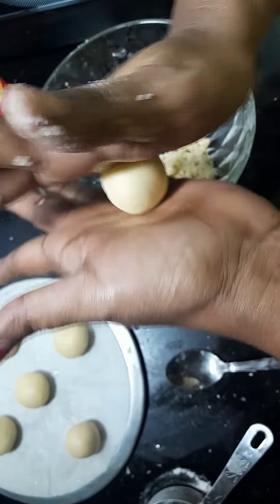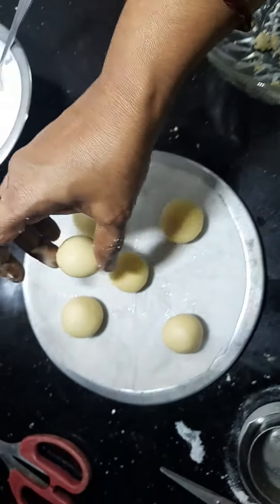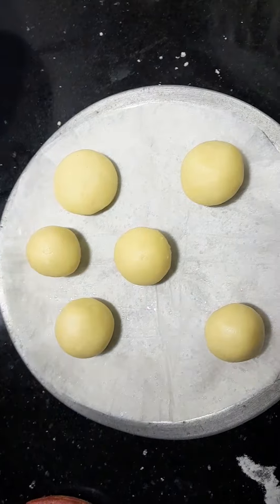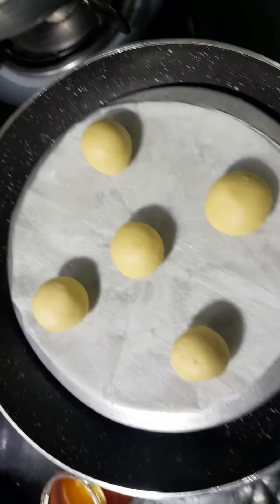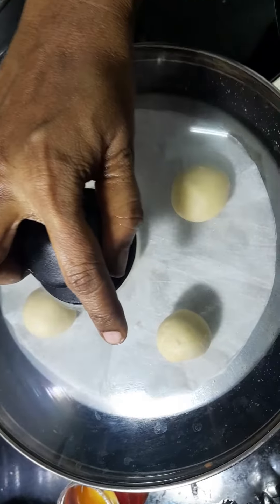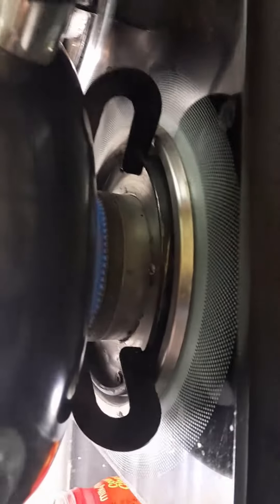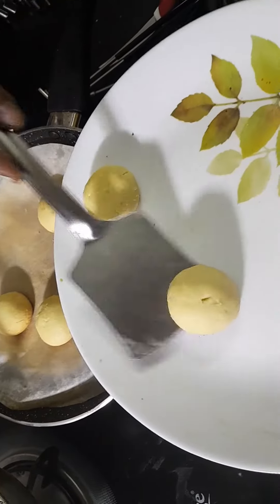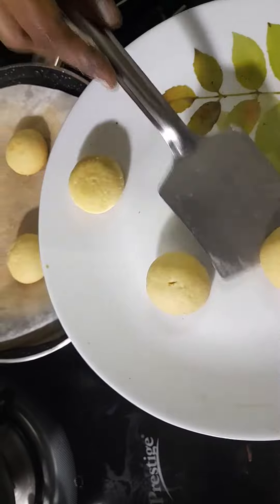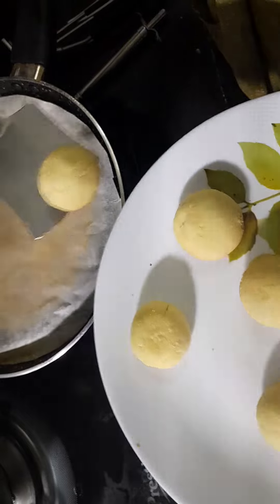It will be soft enough to get your finger — very soft on the top. This is not in the oven yet. We will do it in the oven. Preheat it. Put it in the pan on low flame. Cookies in 18 minutes. It is a super bake.